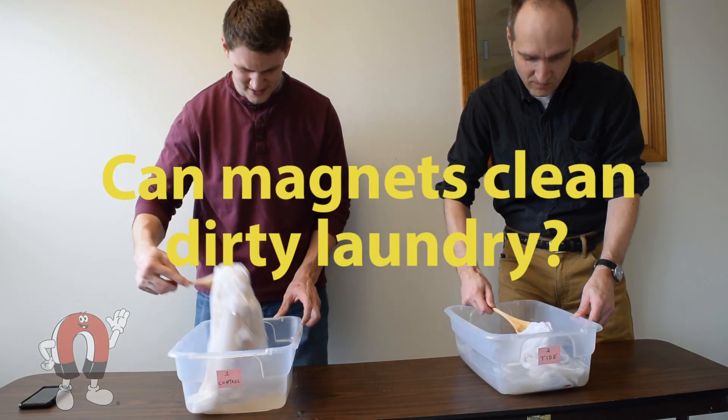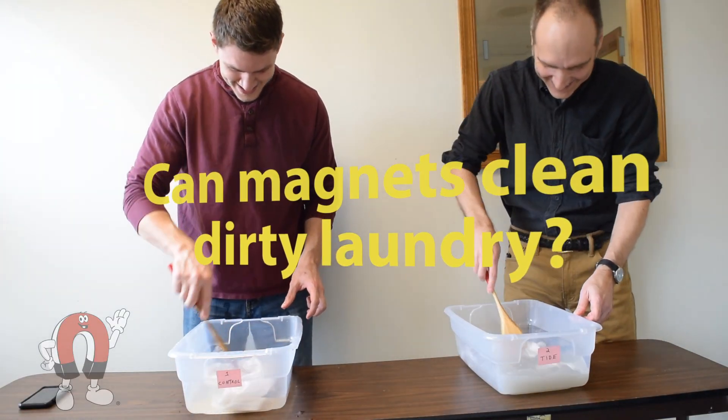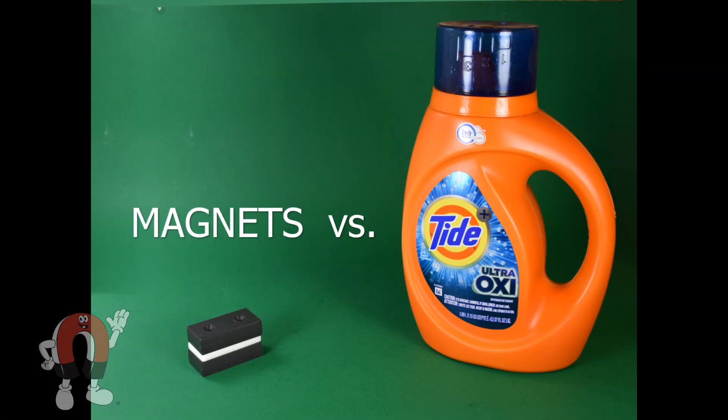Can magnets clean dirty laundry? This might seem like an odd question, but it's one we get occasionally. There are some magnetic products out there which claim they can wash laundry by simply sticking them to the drum of your washing machine with no soap needed. There doesn't seem to be much science behind these claims, but since we sell strong neodymium magnets, we wanted to put this to the test.